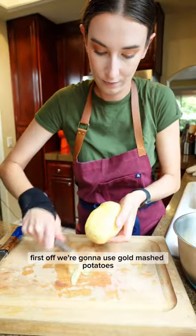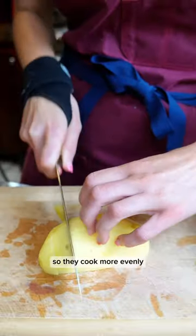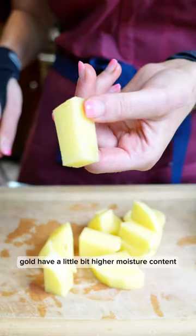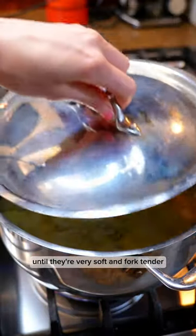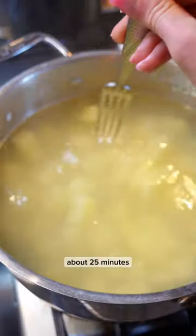First off, we're going to use gold potatoes and we're going to small dice them so they cook more evenly. Gold potatoes have a slightly higher moisture content, so they're better than russet sometimes. Boil them in heavily salted water until they're very soft and fork tender, about 25 minutes.